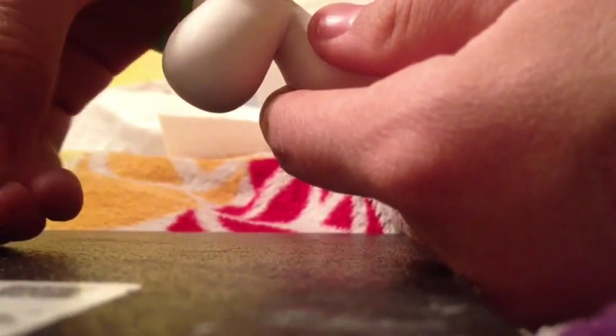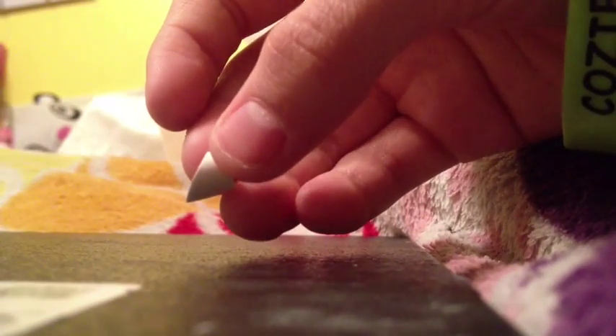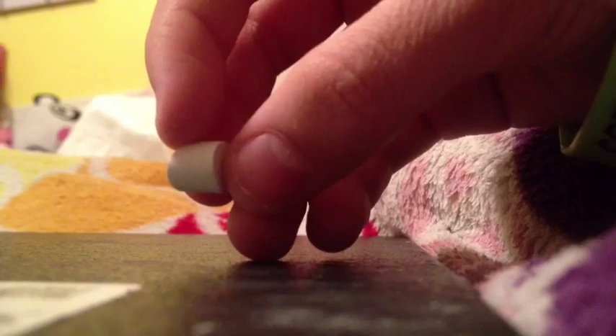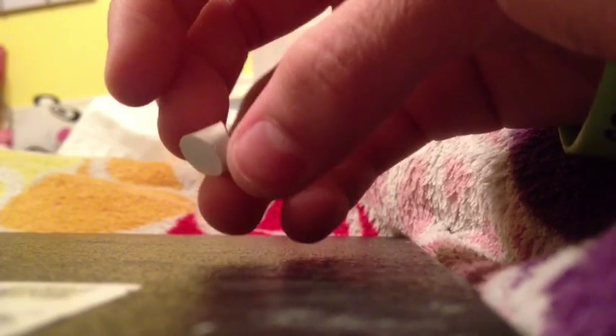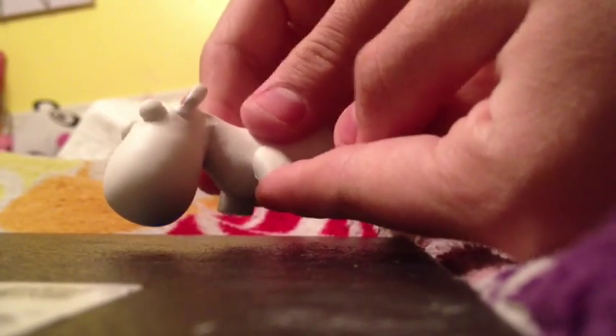Now you're gonna get some clay and roll it out into a worm. Then you're gonna cut it kind of slanted, like a lipstick type thing. And it needs to be really short. You'll notice that the arms on the unicorn are not that long — they're no longer than the stomach. So what you're gonna do is make four of those and stick them right on the unicorn.